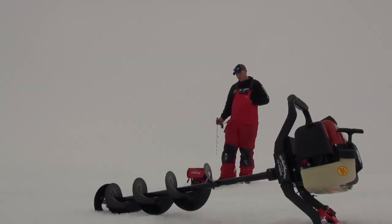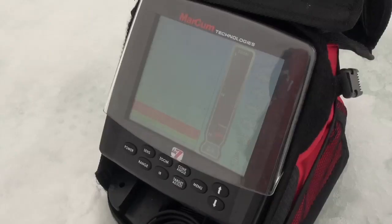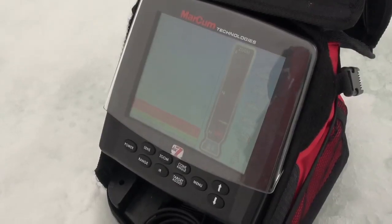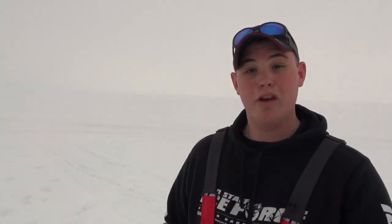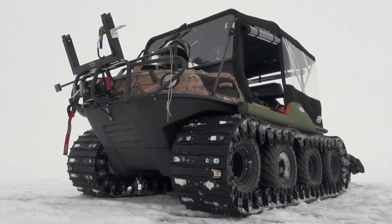We're actually fishing on Lake Erie today. Lake Erie is a really, really cool body of water. We're going to do two different approaches today. My dad is going to fish in the shelter and stick out in one area, and I'm going to do the run and gun approach. These fish are over a big flat so we're going to move around, move more often, and see if I can get on a couple fish.